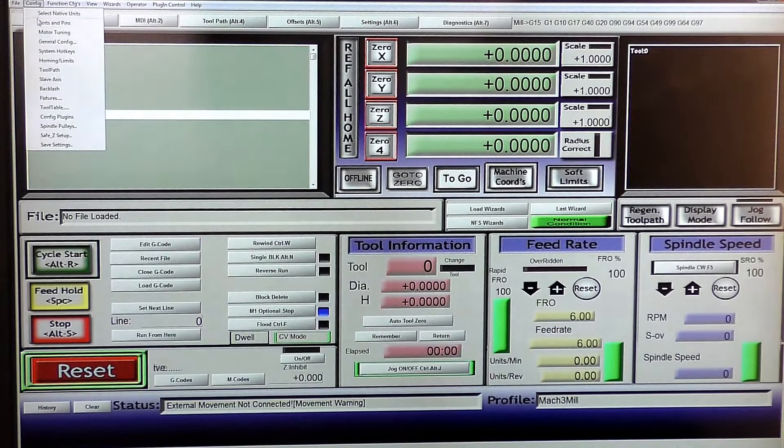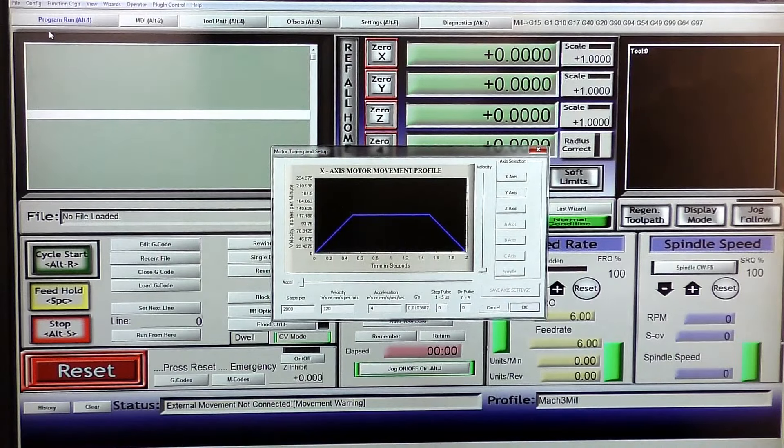Now go back into Motor Tuning. The 2000 steps is fine, velocity 120, acceleration 4 - these are fairly standard numbers. We will change these when we set the machine up for accuracy. Changing the velocity will make it operate faster or slower. X, Y, and Z are all set the same - this is okay just to test the driver and NEMA 24 to see if it's operating correctly.